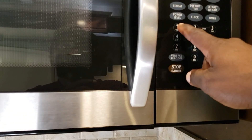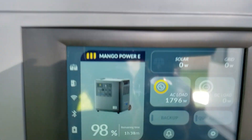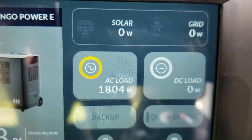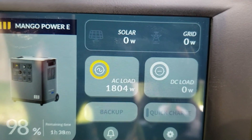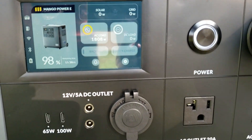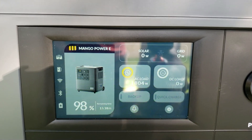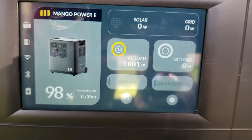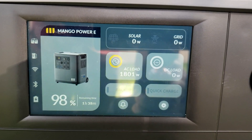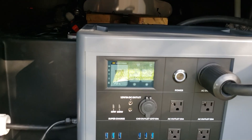I have some water in the microwave — I'm going to turn it on for one minute. The microwave is pulling 1,804 watts. Remember the refrigerator is also on, so be mindful of your loads; if you're going to run something like that just turn one off and turn it back on later. Still reading 1,800 watts — absolutely no problem for this unit.